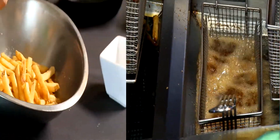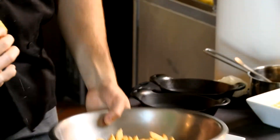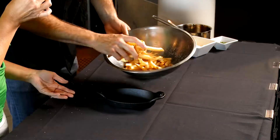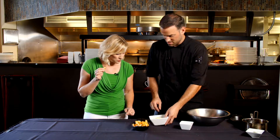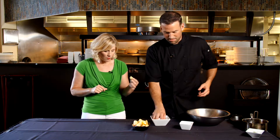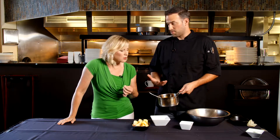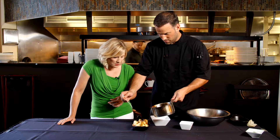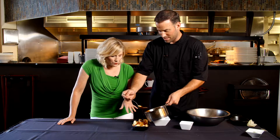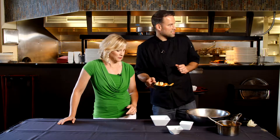Once our fries are perfectly golden, it's time to start on our poutine. We add a little salt and toss them, then pack the dish with the fries. We've got some cheddar cheese curds — this is very authentic — other than the poutine gravy, where I like to step it up a notch. We only serve Wagyu beef, which is the breed you get Kobe beef from, and we've made an amazing demi-glace with the Wagyu bones and red wine. It's a little higher end than the normal Canadian poutine gravy. We'll pop this in the oven so it's soft and velvety.